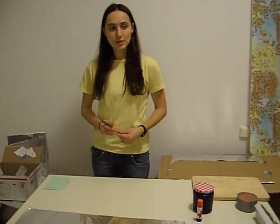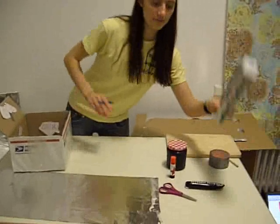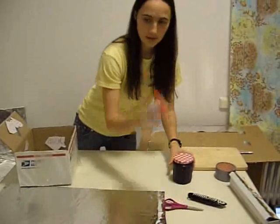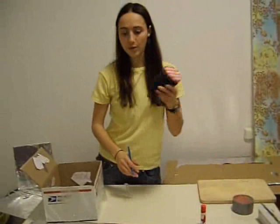The first step in making a solar oven is to gather the materials. You will first need a box, aluminum foil, a box cutter, scissors, glue, tape, a pen, and a jar or a pot.